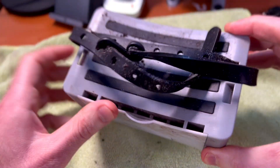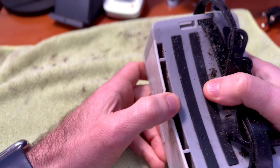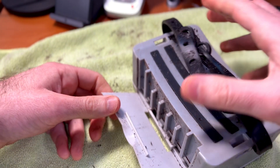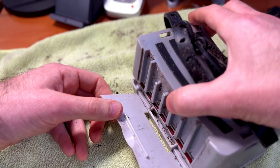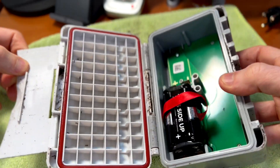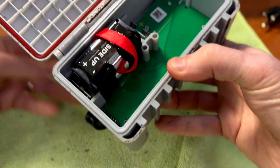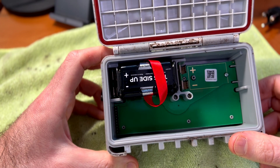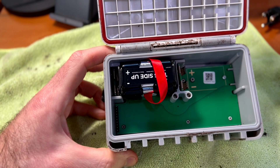It's probably about as good as we're going to get it, so we're going to pop this lid open now. More ant friends. As a testament to the waterproofing, there's no ants on the actual inside — at least not yet, but soon there will be.